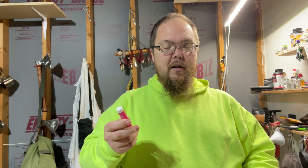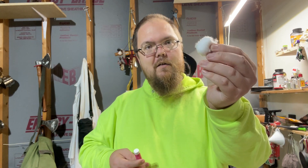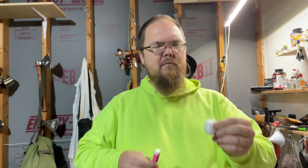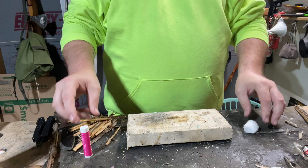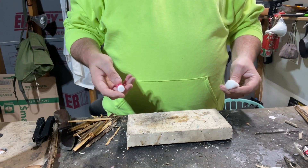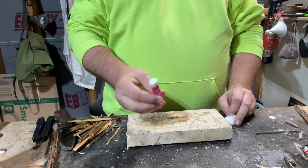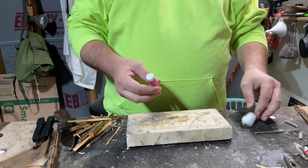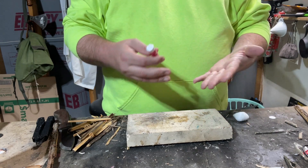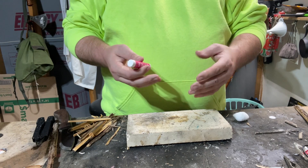Another thing you can do with chapstick in terms of flame — if you have some cotton balls or something like that — you can use it as a flame extender by putting the two together. I'll drop the phone down and show you what I'm talking about. If you've watched my channel for any length of time, you know I really like dual-purpose items. Chapstick can obviously be used for your lips to keep them from getting chapped, or for your skin if it starts getting really dry.